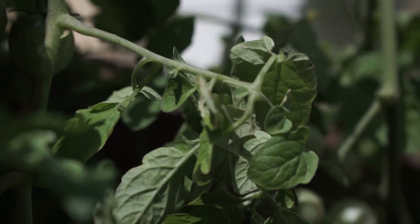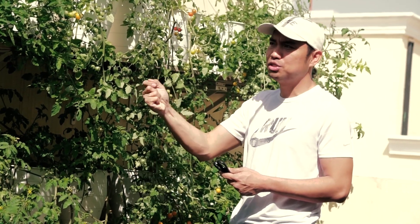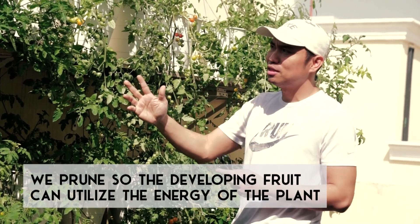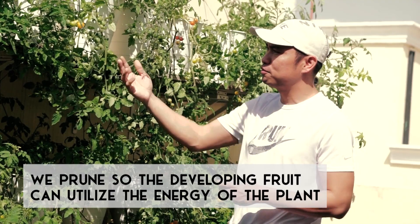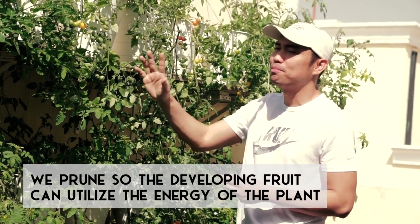As you can see, there are so many leaves here and these leaves consume the energy of the tomatoes. We are going to prune it so that these developing fruits can receive and utilize the energy of the plant.